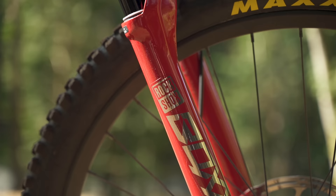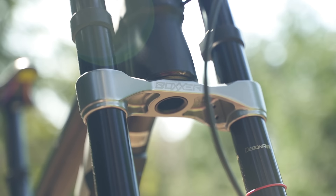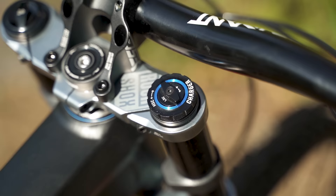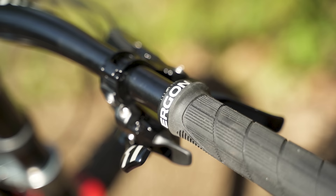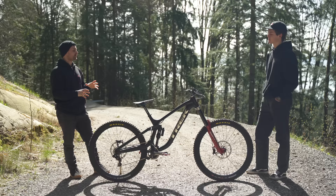And this Session that we're looking at here is spec'd out for you on the RockShox Trek team. Talk us through the suspension you're running here and what the rest of the team will be on this year. So yeah, we're obviously on RockShox front and back, and then the Code brakes. For me this year the only real changes are the Ergon grips, the Maxxis tires, and the DT Swiss wheels.